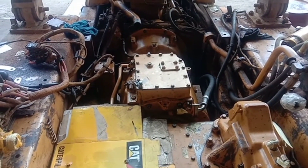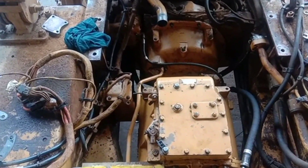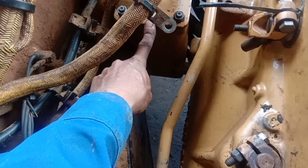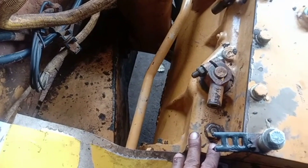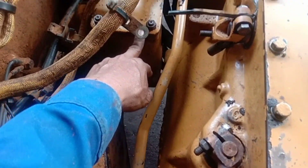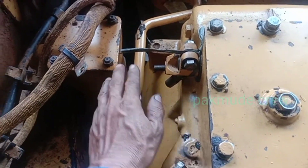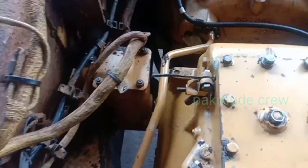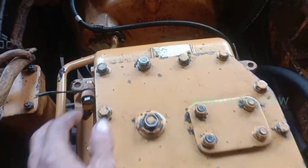Yang pertama kita harus cek dulu di magnetik transmisinya, elemen magnetik transmisi. Kebetulan unit ini dibongkar, kita harus cek dulu di sini. Ada magnet dan saringan, jadi ini untuk memastikan apakah transmisi ini bermasalah atau ada kerontokan bearing ataupun disc-nya. Transmisi disaring dan magnet akan menahan serpihan-serpihan gram. Jadi di sini kita cek, kita buka, apakah ada gram atau tidak. Ini yang pertama harus kita cek, seandainya transmisi atau konverter bermasalah.